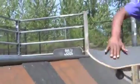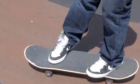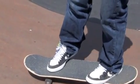Alright, this is the backsmith. Basically what you want to do as you're coming up towards it, have your foot off of the board like this. You want to have your foot off, hanging off — your heel of your front foot hanging off. That way, when you do get into the backsmith, your heel doesn't drag along the coping.